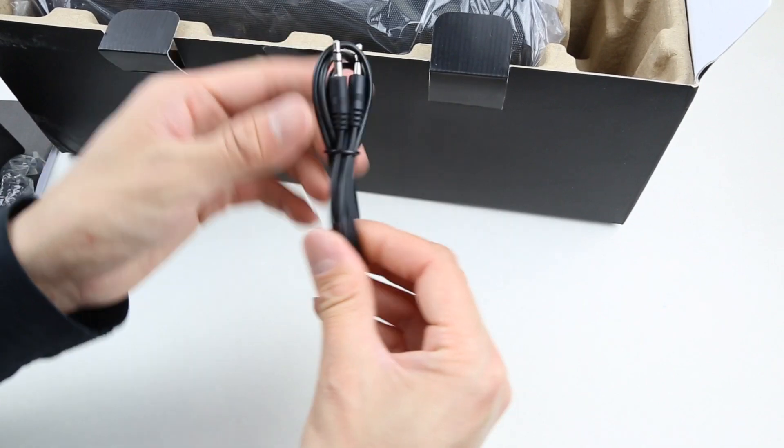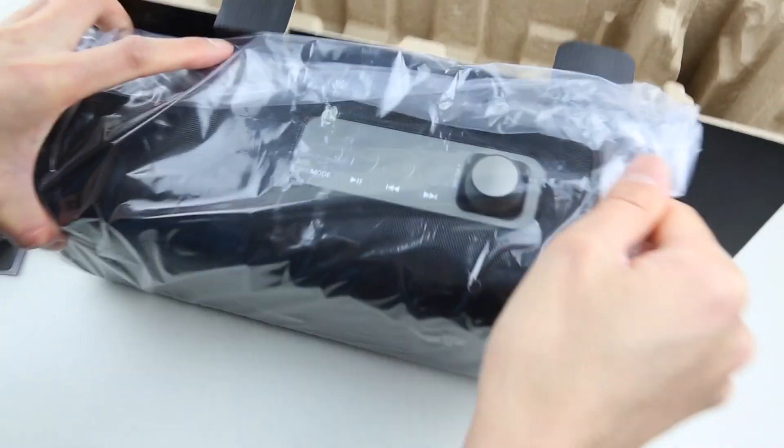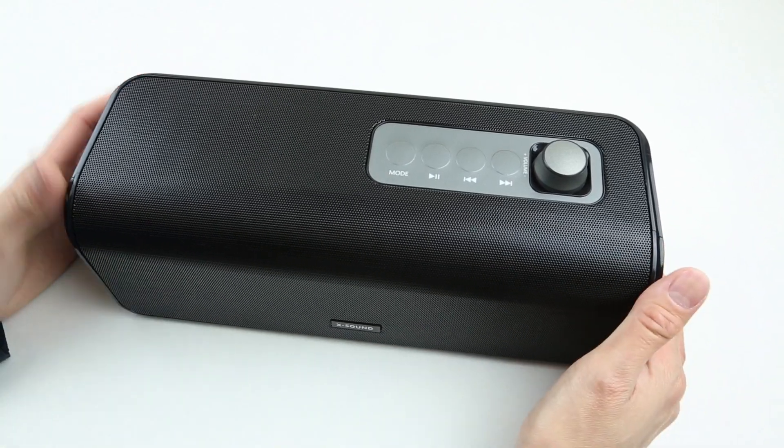Under here we also have a 3.5 millimeter aux cable. And last but not least, the speaker itself. Luckily the actual speaker fits in my shot, so we can continue with the review.